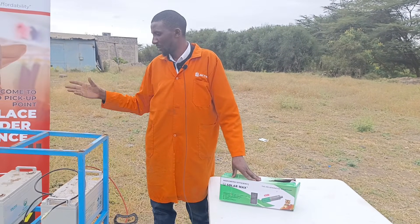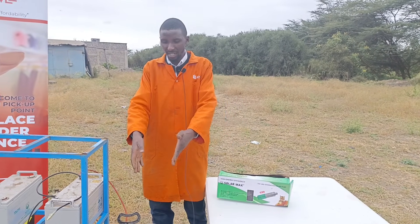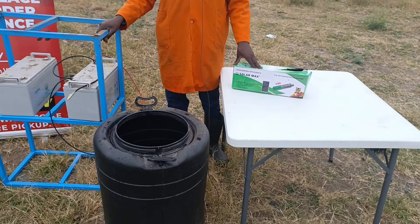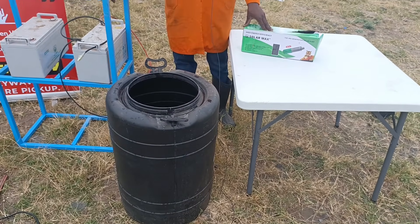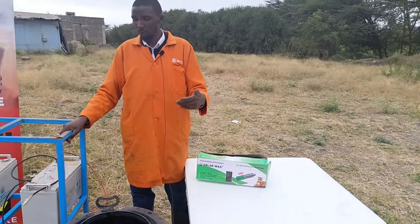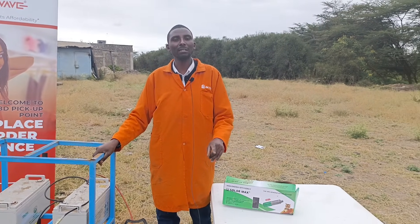I'm going to walk you through what you can do when you buy the pump and how to connect it. As you can see, I have a mtungi that will act like our own well, since this is a submersible pump. We'll also be featuring another pump — a surface pump, but also a DC pump.